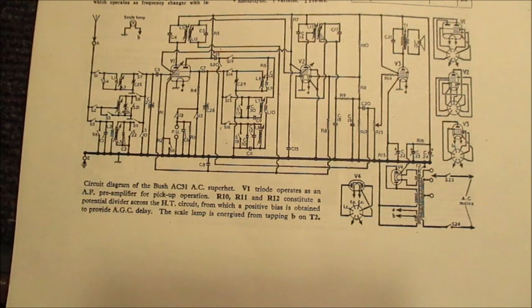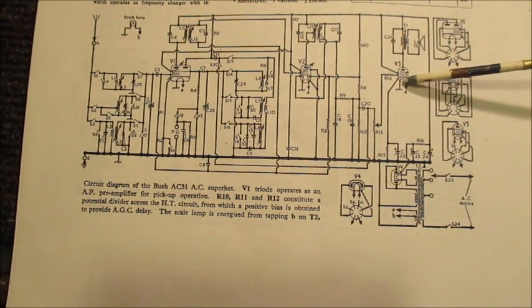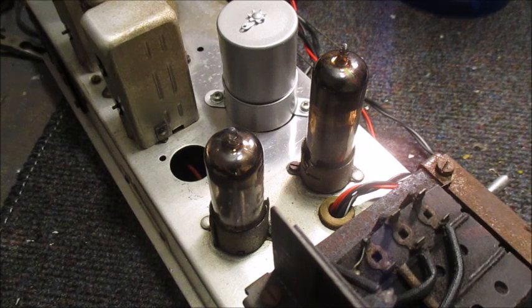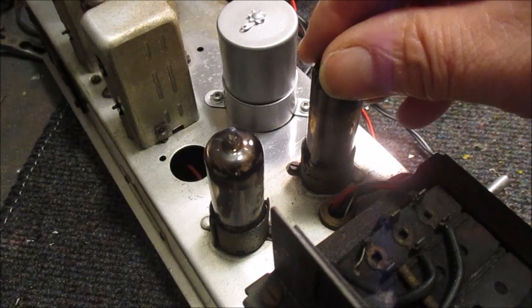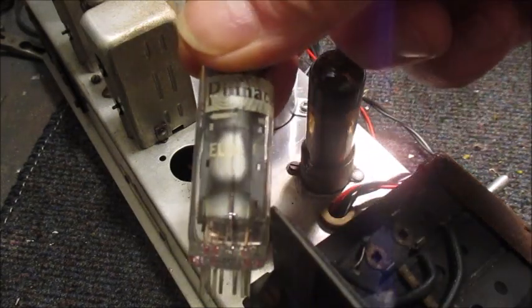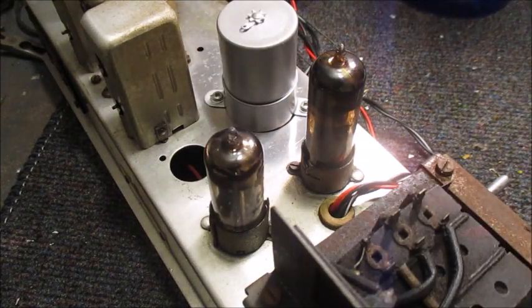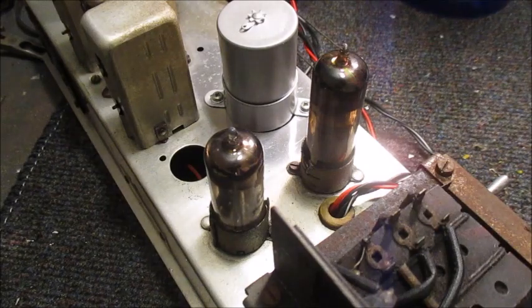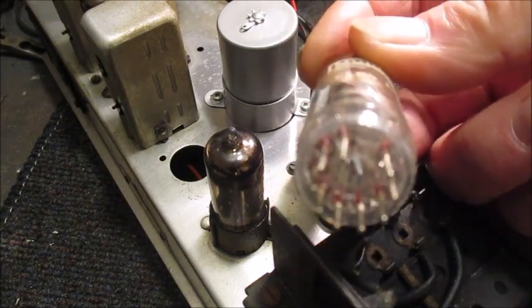In 1926, Dutch electrical engineer and inventor Bernard D. H. Tellegen and Dutch physicist Gilles Holst invented the pentode valve by adding a third grid, or suppressor grid, to the tetrode valve, converting it from four elements to five elements: cathode, grid one, grid two, grid three, and anode. Here, in this radio from the early 1950s, is the venerable EL41 pentode valve, the forerunner of the equally venerable EL84 pentode valve. The EL41 fits into a B8A valve base and the EL84 fits into a B9A valve base.